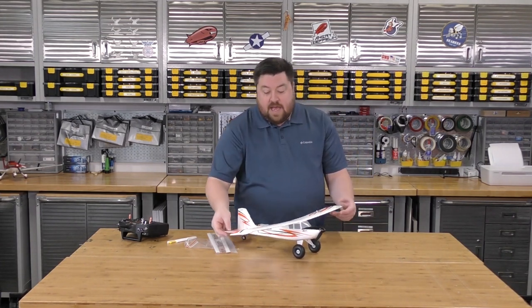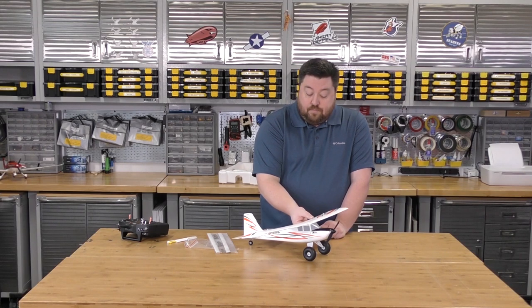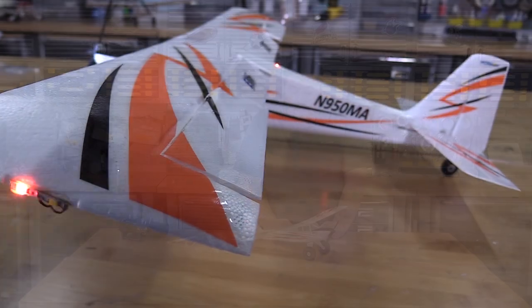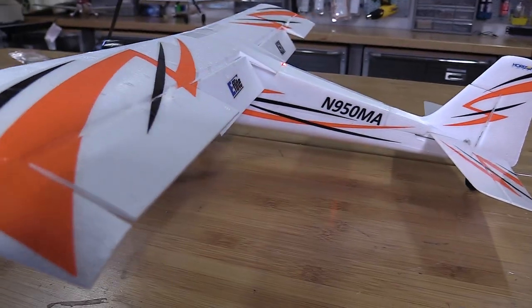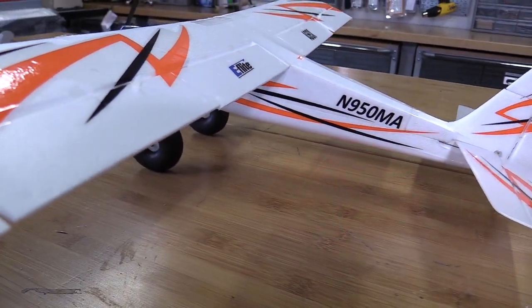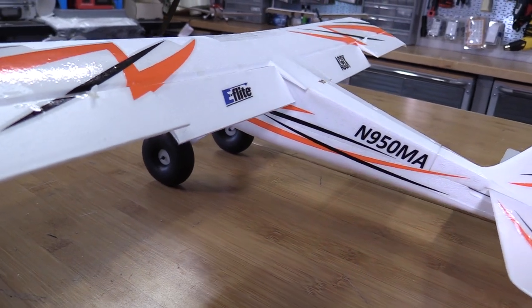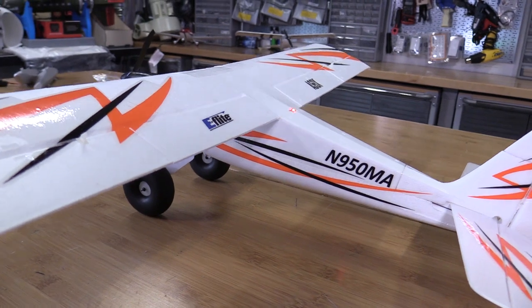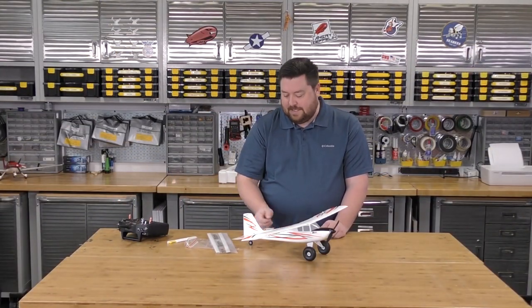The plane has big, beautiful flaps. These flaps extend down and allow the plane to really slow down for takeoffs, landings, and flight in general. Just kind of having fun tooling around, this thing will just coast, just glide through the air with those flaps down. It's pretty amazing.